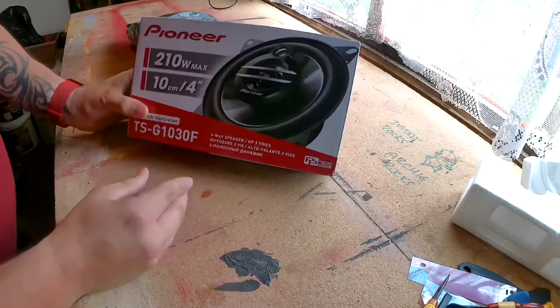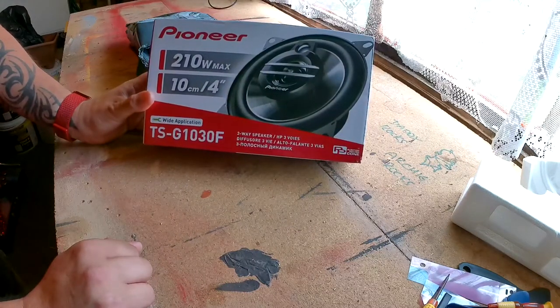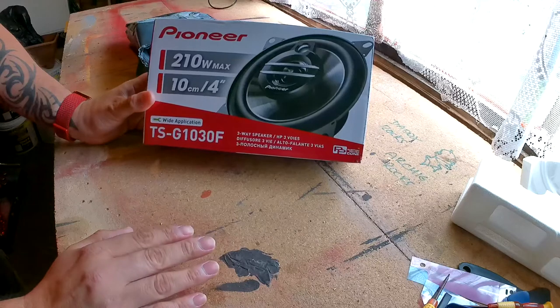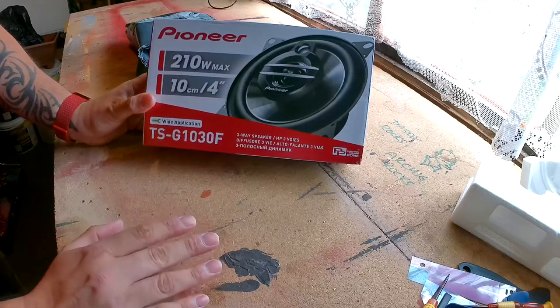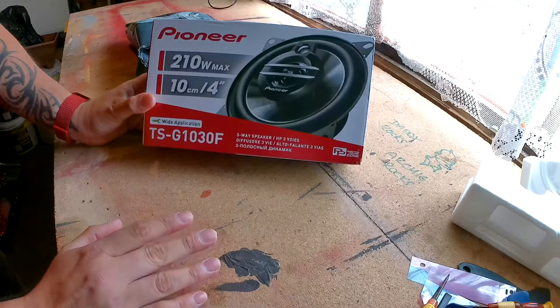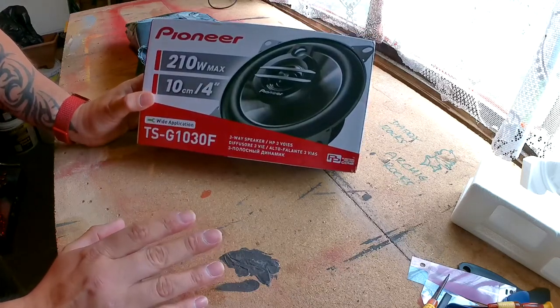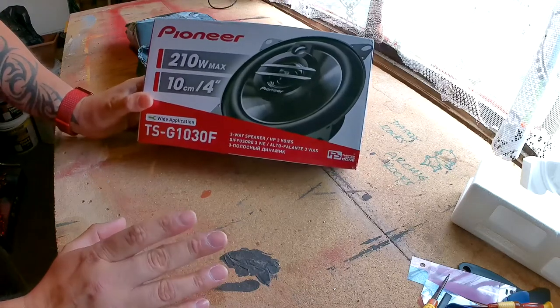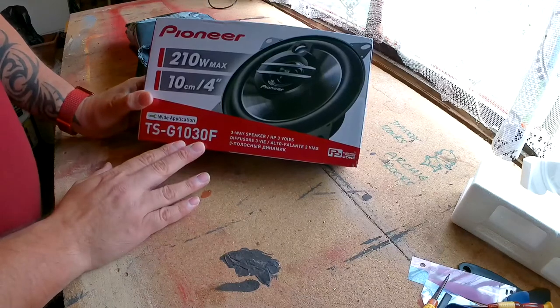I went for the Pioneer TS-G1030F — they're four-inch speakers, which are the perfect size for the T4s. They should just slot right into place. You do need an adapter for them, but I already have the adapters — I bought them on eBay for about two pound fifty.